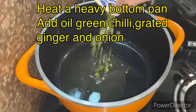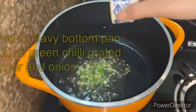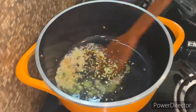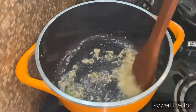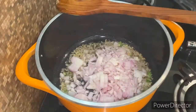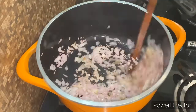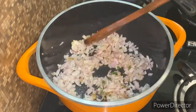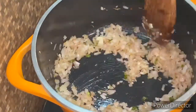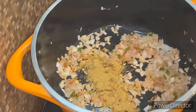The most important thing is that we use a heavy bottom pan so that our chicken doesn't burn or go to waste. We have added oil and let it warm a little. Then we add the finely grated ginger and fry it. After the ginger is fried, we add the finely chopped onions. We cook them to a light brown — we don't need them fully golden.